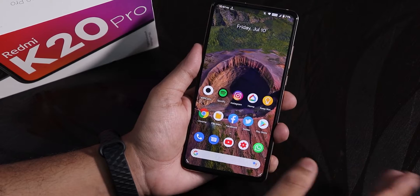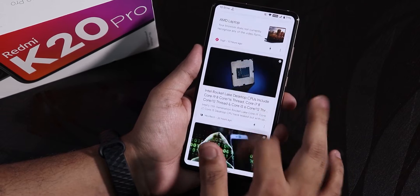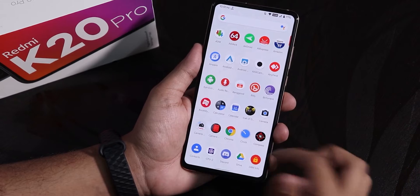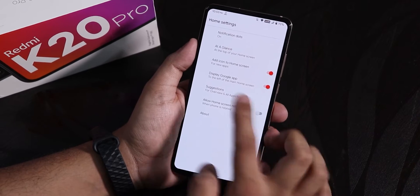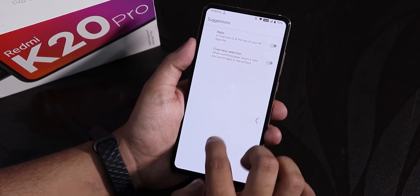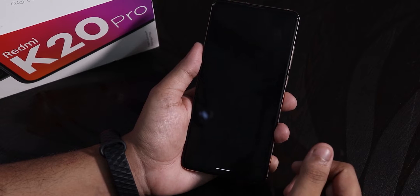Let me show you what you get in the Pixel Experience Plus ROM. To the left of the home screen, we have Google Now cards. Swiping down gets you to the notification panel, and swiping up gets you to the app drawer. Widgets are working totally fine. From the launcher settings, I have disabled suggestions, and this is, of course, the Pixel Launcher.